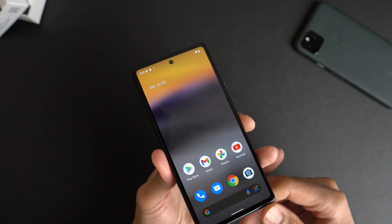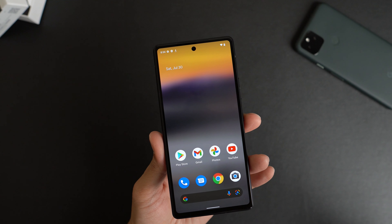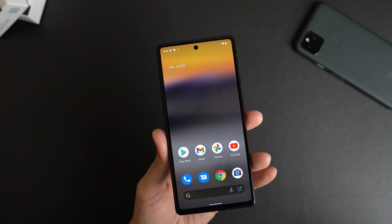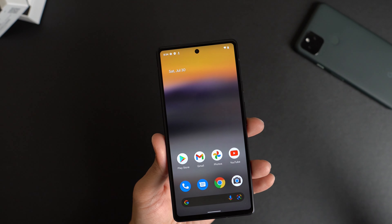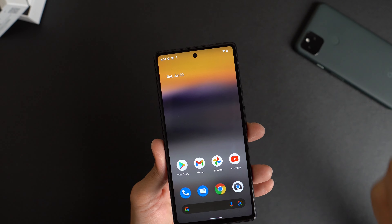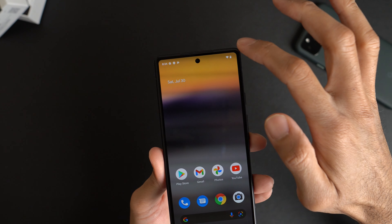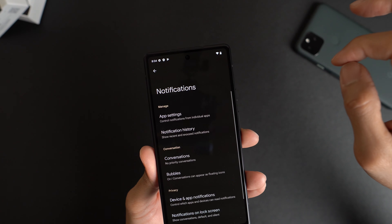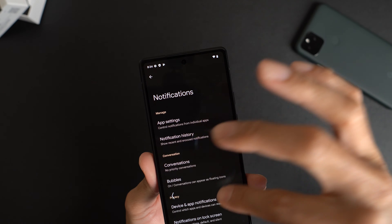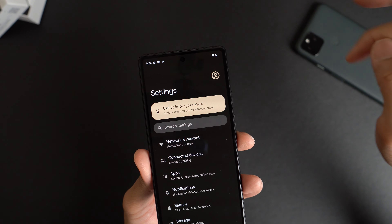So here's the Google Pixel 6a. Up front, this is a 6.1-inch display. Unfortunately, only 60 hertz. Now for $449, I kind of expected that — would have been nice to have at least a 90 hertz display. You have your hole punch camera cutout here on the top center of the display. I do want to check out the fingerprint sensor though, so let's go ahead and go to settings and search for fingerprint.